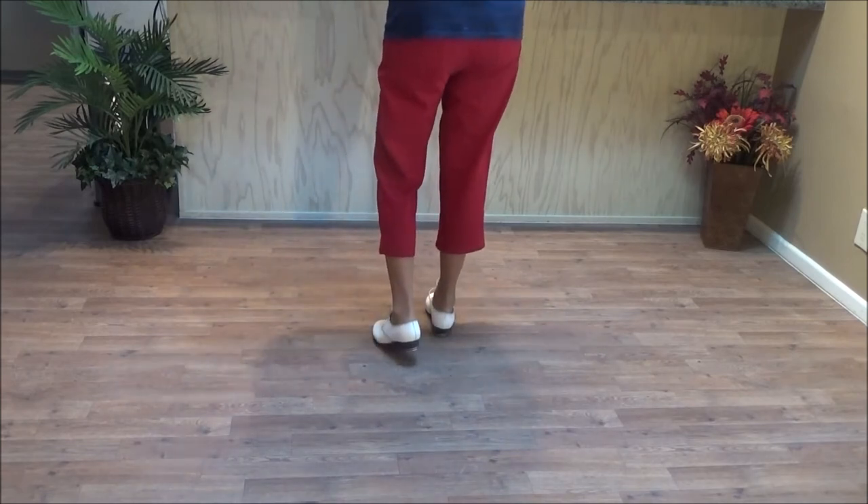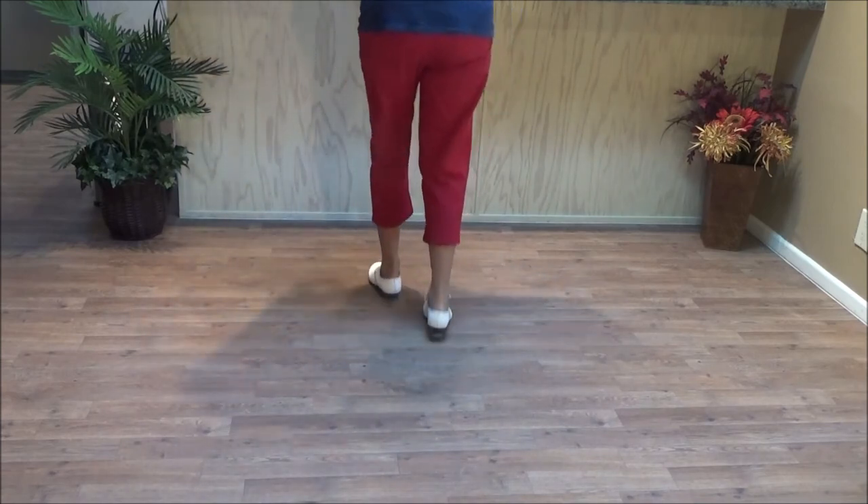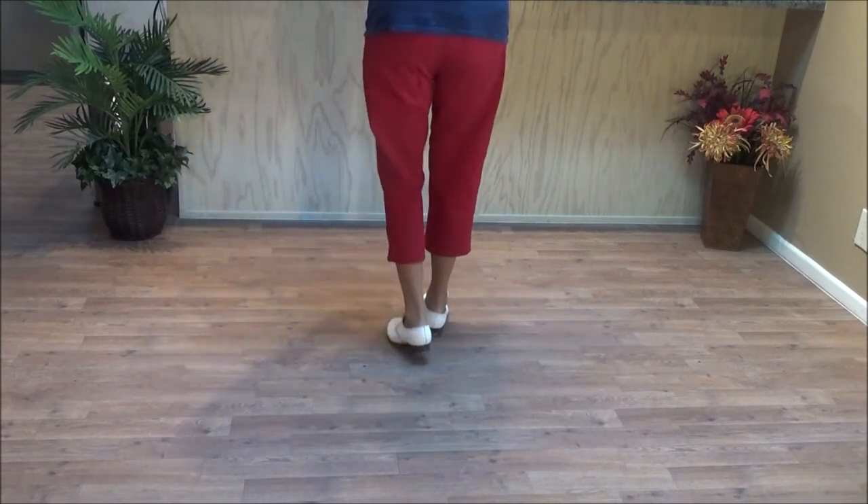Now two unclog rocking chairs. Ready, go. Stamp stomp, brush up, and a basic. Stamp stomp, brush up, and a basic. And stop.